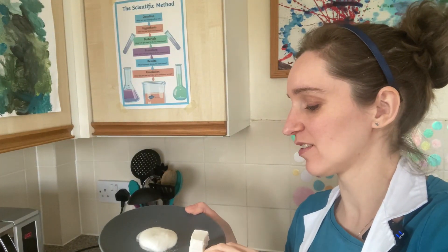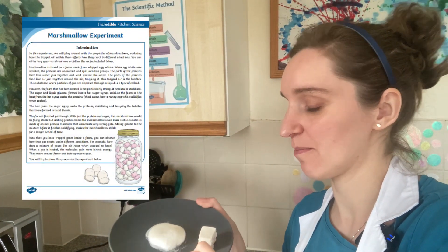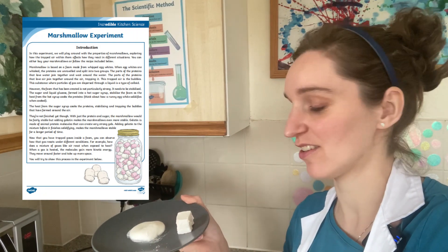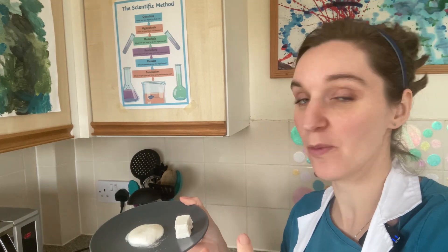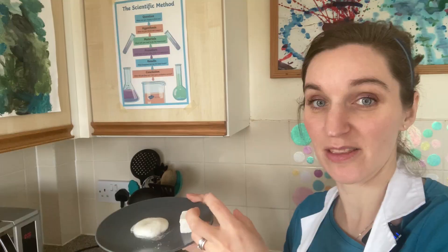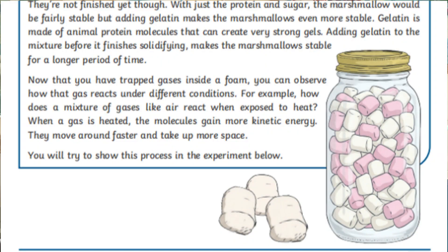From our research and reading our kitchen science booklet, we know that marshmallows are made of foam, and the foam has air inside. This suggests that when the air is heated, it can expand, which then expands inside the marshmallow because the marshmallow is gooey enough to let it expand inside.